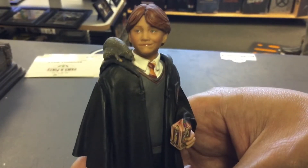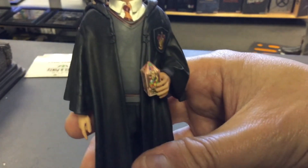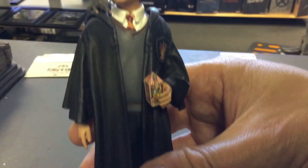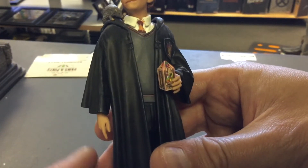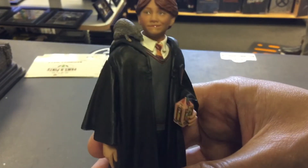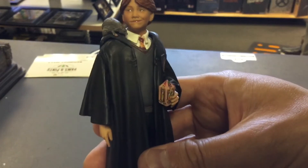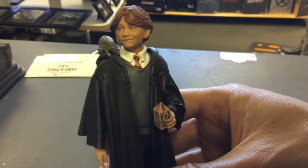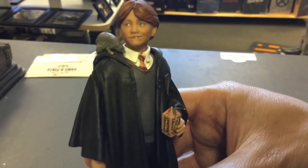Now Ron Weasley — look how cool it is. The rat is already attached to him, but the box of jelly beans comes separately. The face detail is perfect — it is him. My only complaint is the wand: it's his broken wand, and it threads right through his hand. I'm terrified to put it in because I'm worried I'll snap it. When they're together though, he's in the back so you won't even see it anyway.